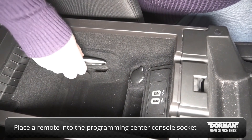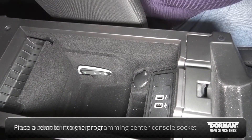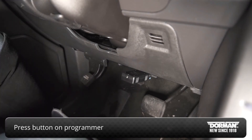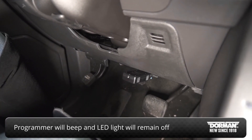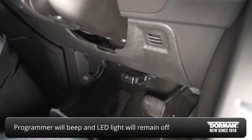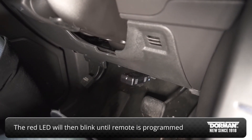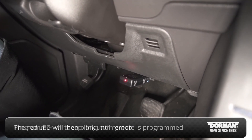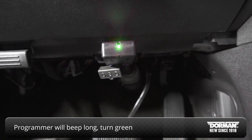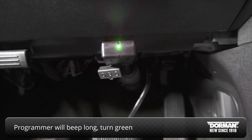Place a remote into the programming socket, located in your vehicle's center console. Once in position, press the button on the programmer. The programmer will let out a short beep and the LED light will remain off to indicate the remote has been detected in the socket. The red LED light will blink until the new remote is programmed, then a long beep and green LED will indicate the remote has been successfully programmed.